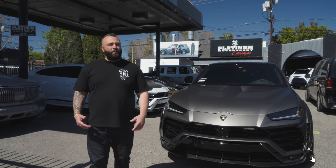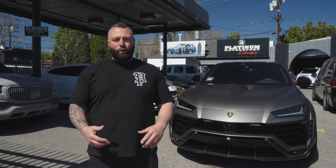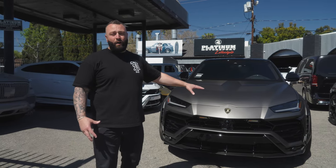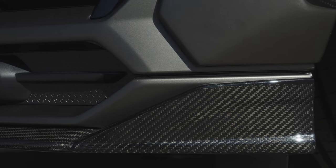I want to hear in the comments what you guys think — tell me if it's low enough, tell me what you think of the car. All that input is important for us. It's wrapped in a satin gray metallic with a lot of exposed carbon.